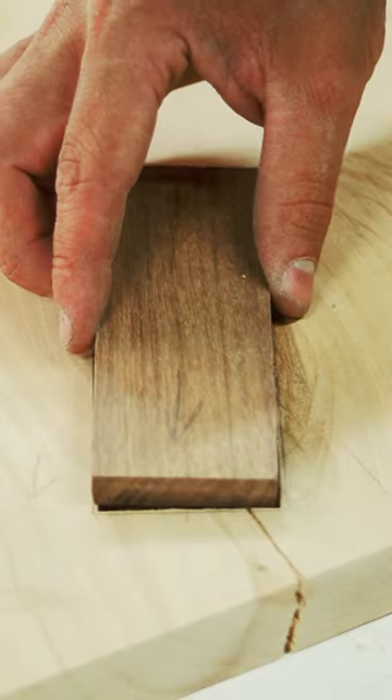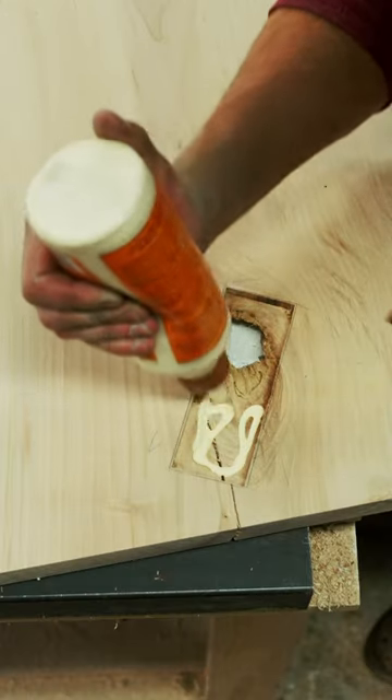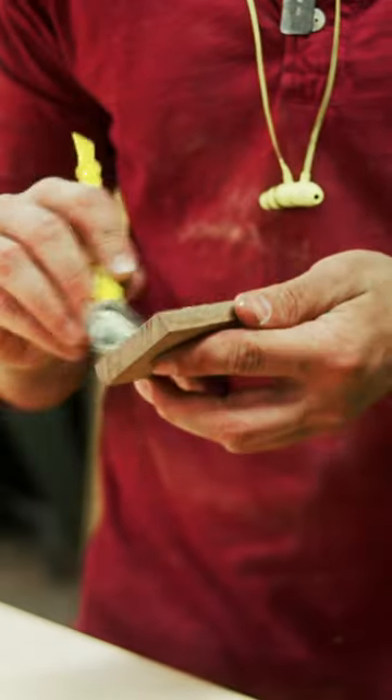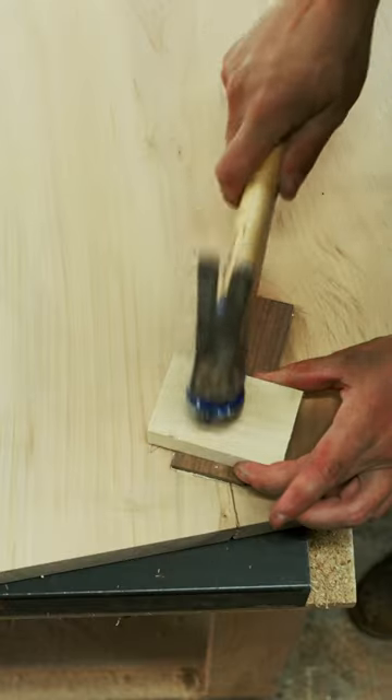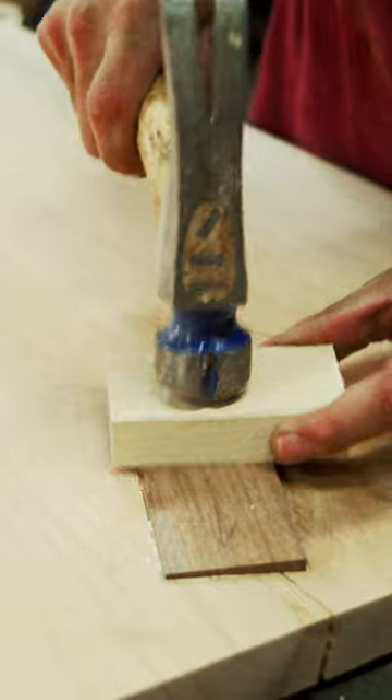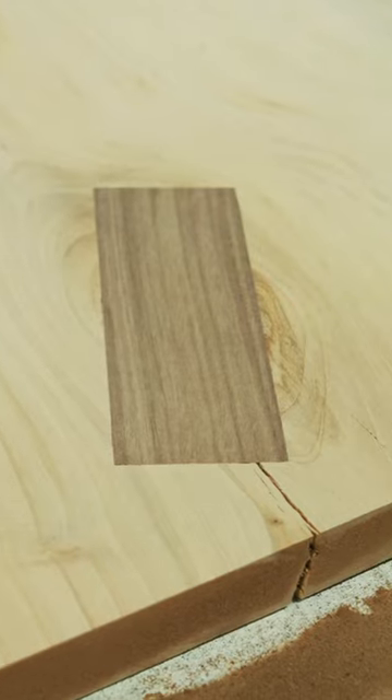Now it's gonna fit. I'm pretty happy with that — that looks good.